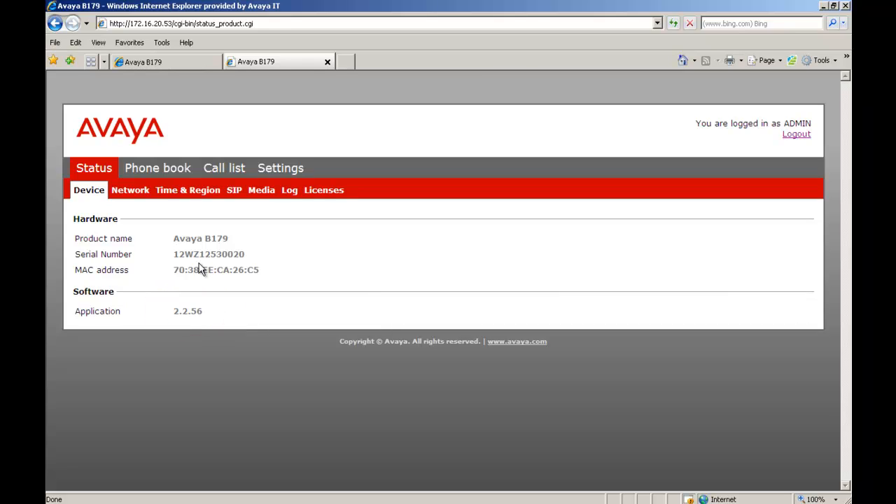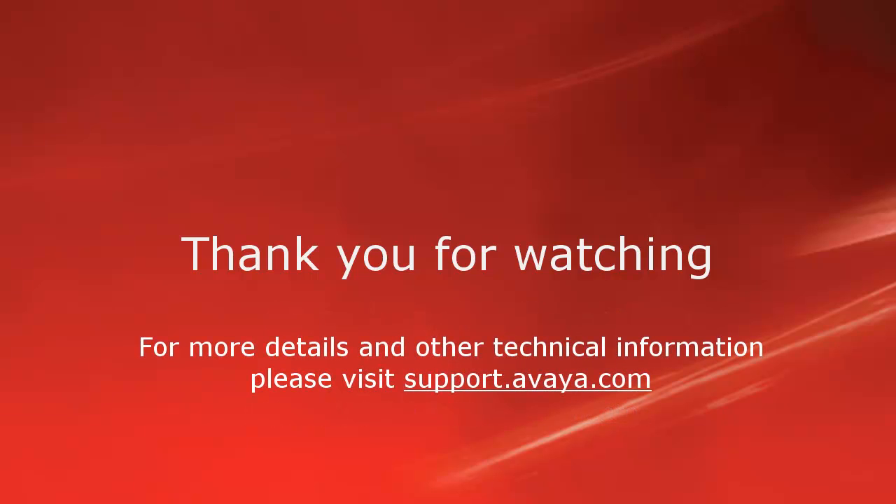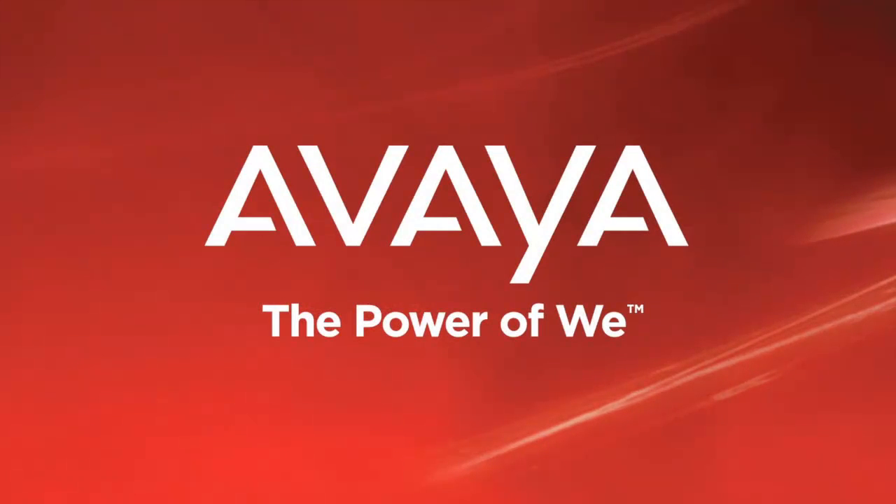So we have successfully updated a single B179 conference phone. Thank you for your time today. We welcome comments, questions, and feedback at mentor@avaya.com or on Twitter at AvayaMentor. For more details or related information please visit support.avaya.com. Again, thanks for choosing Avaya. Thank you.